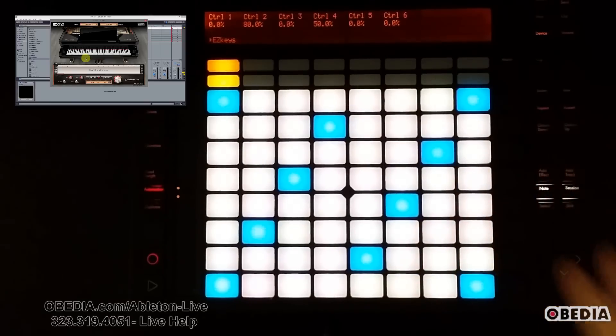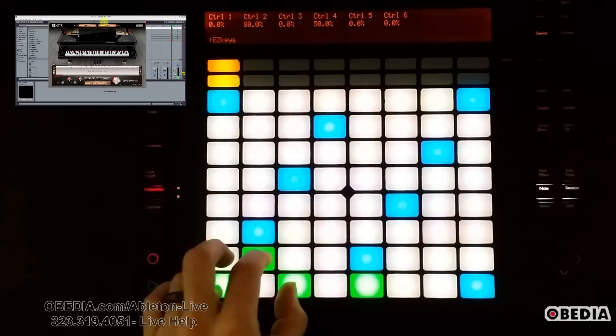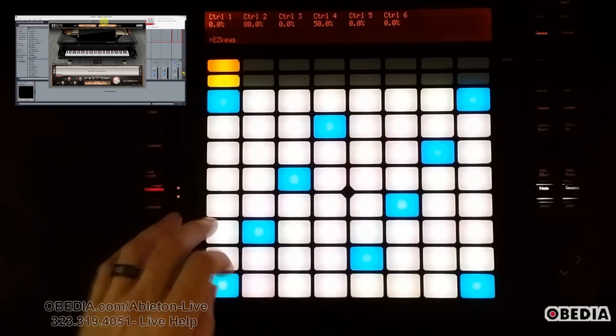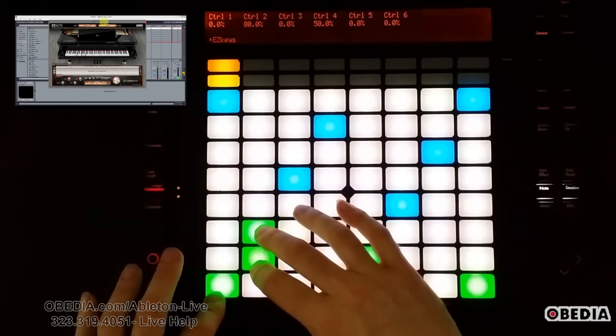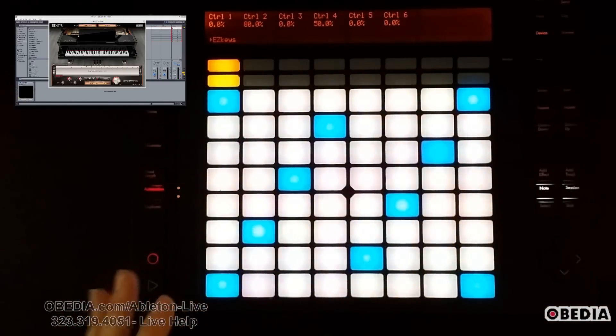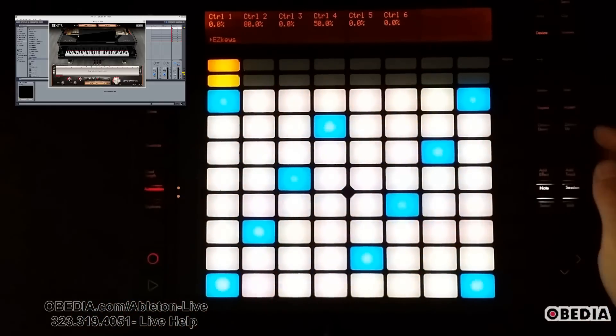You're also going to get to know where the notes are on Push as you start to work with it. This also means I can easily play triads — that's just a C triad right there — and I can play inversions. Now let's say I want to play in other keys, other scales, things like that.